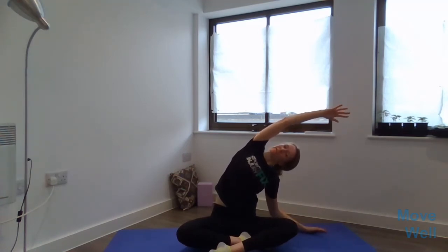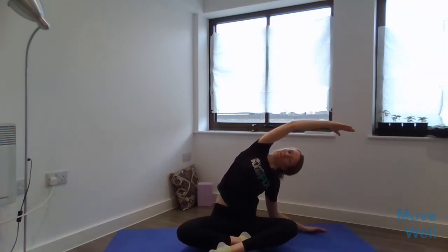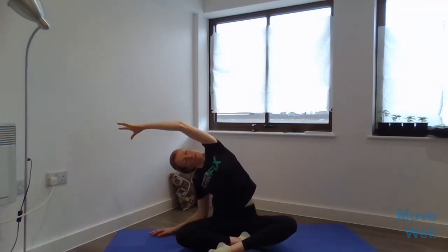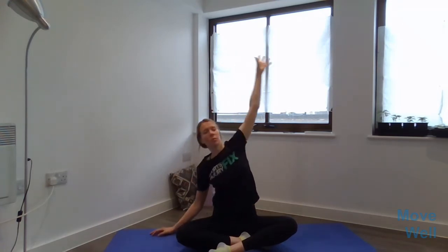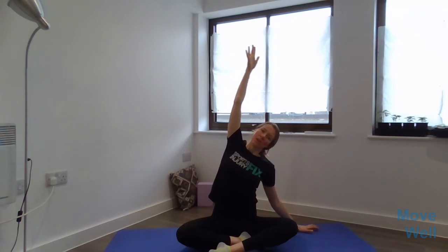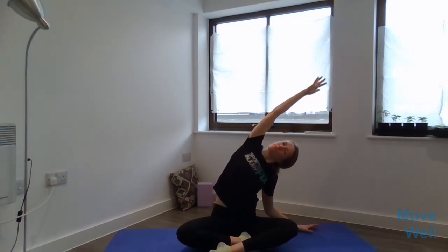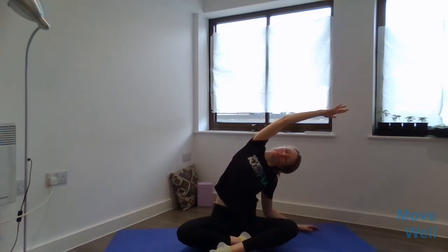One last one here — breathing in, arm up, breathing out and bending to the side. To the left, take a nice deep breath and out. Then breathing in, we're coming back up to sitting. One last time, right arm up, breathing in, and then breathing out, bending to the side to the left. Then we come back to the middle breathing in, and we can take a moment to move and assimilate.